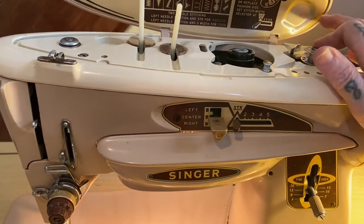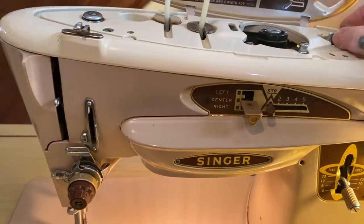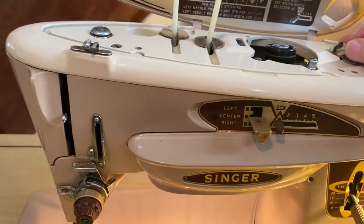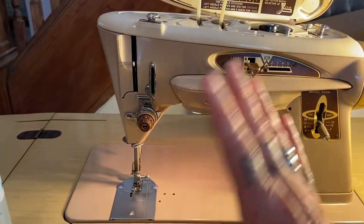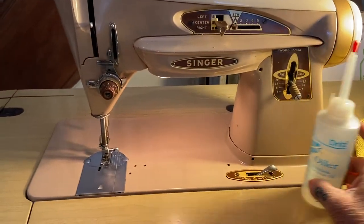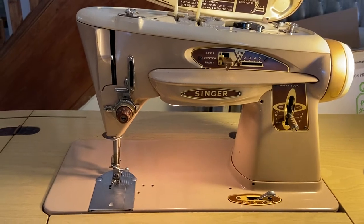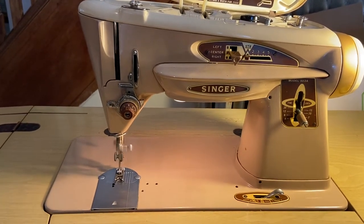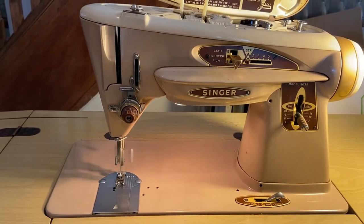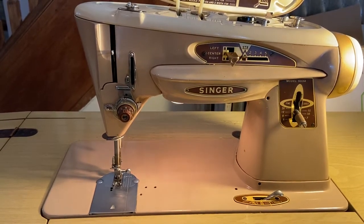I'm going to see what I can do to find that particular part. I opened it all up, flipped it over, and oiled it with the Singer machine oil, blew out the fluff. Listen to this baby sing — so good.